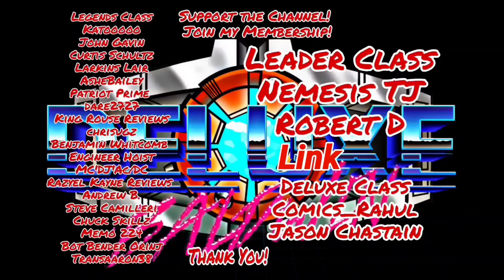Thank you to all my members. I really appreciate that. If you want to become a member and help support the channel, just hit that join button. Y'all have a great day and thank you once again from the bottom of my heart.